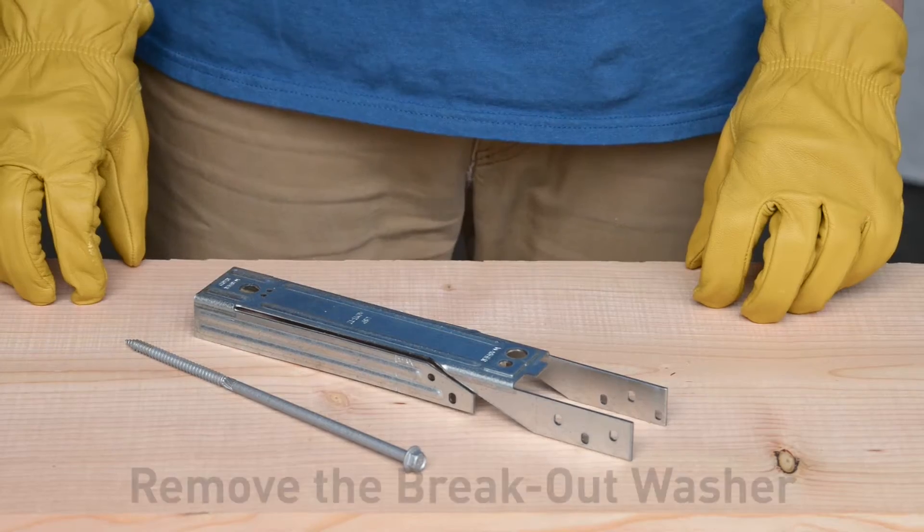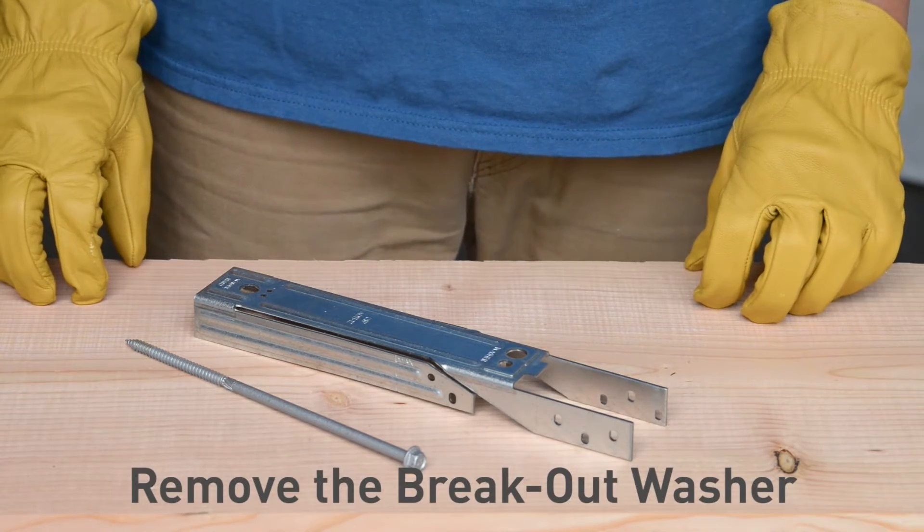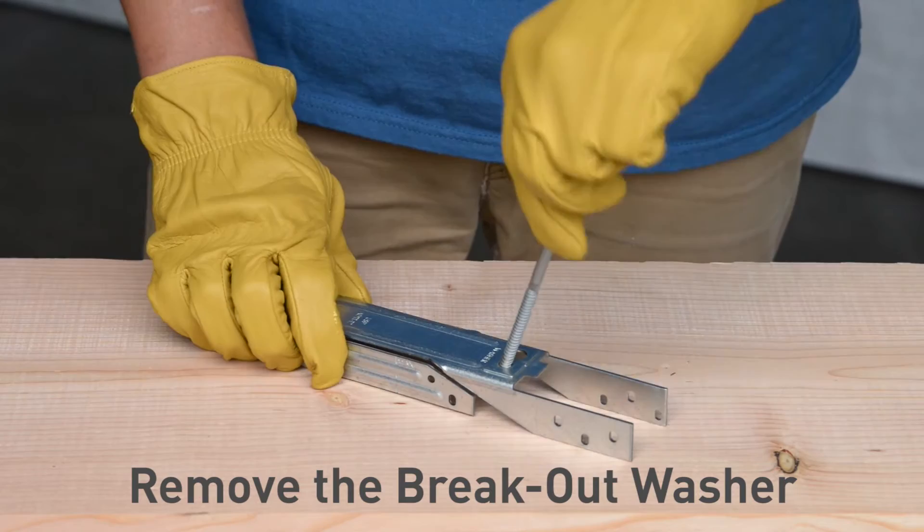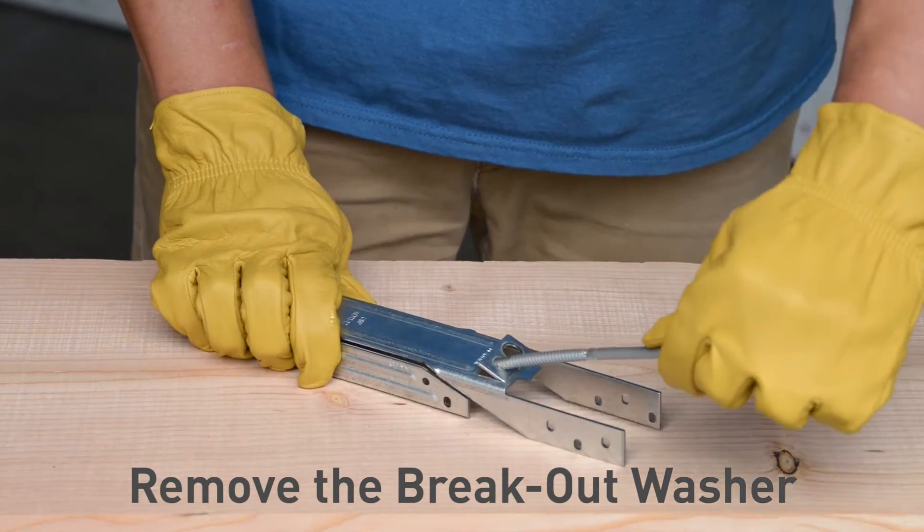Start the installation by removing the breakout washer. Using one of the WS8 screws, insert the tip into the breakout washer and pry towards the open end of the ADTT.